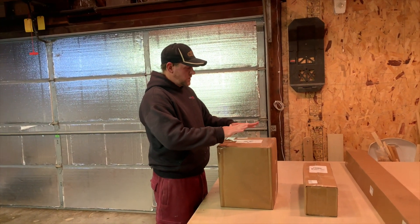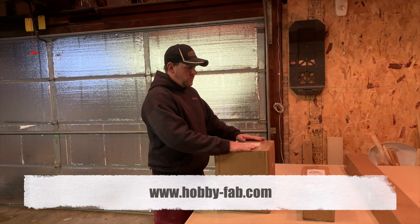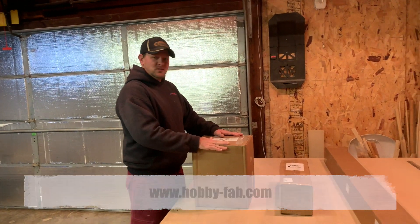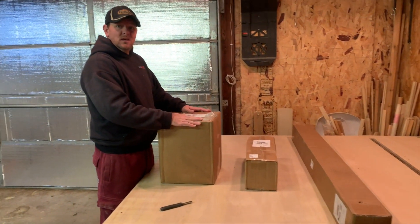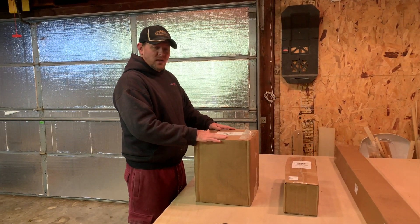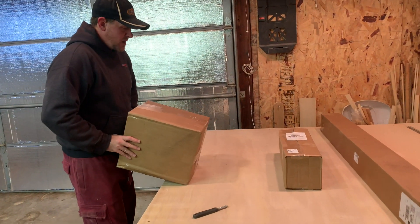Alright, today is a good day. Straight from Hobby Fab — we'll put the link at the bottom of the video — we have three boxes here. This is going to be our OX CNC router. Let's take a look and see what's inside the boxes and see if there's something that you might want to get into.